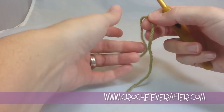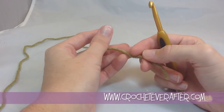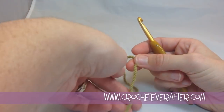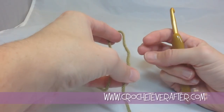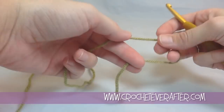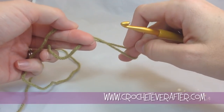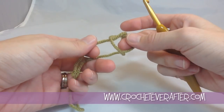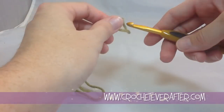Let's start half double crocheting. I'm going to keep a short tail so you can see it easier — if I was working a real project I would make this tail much longer to be able to weave it in. So the first thing I need to do is make my foundation chain, and before that I need to make a slip knot. I hold my yarn with my tail on the bottom to the left, fold down with my right hand, reach through, grab the yarn attached to my ball or skein, and pull tight. Now I have a nice sliding slip knot, and I insert that on my hook.